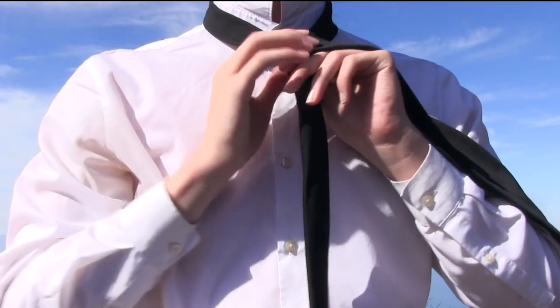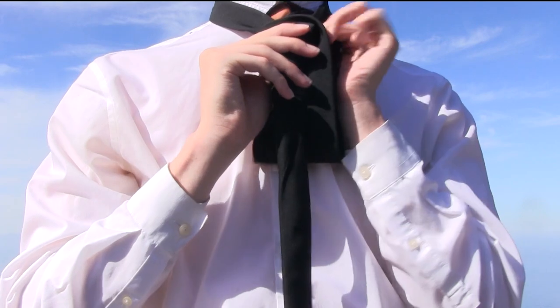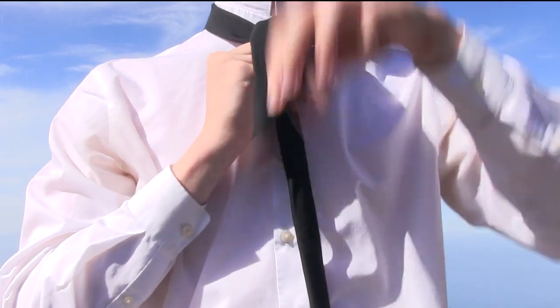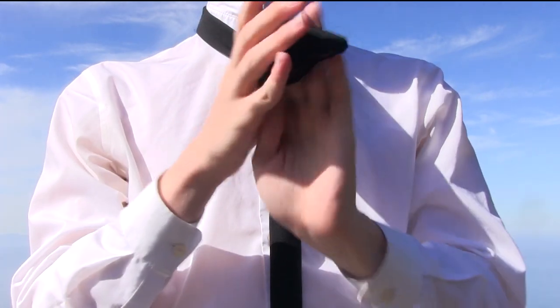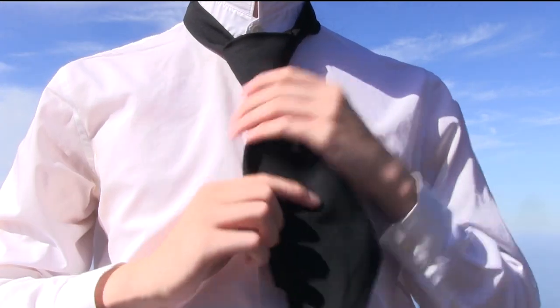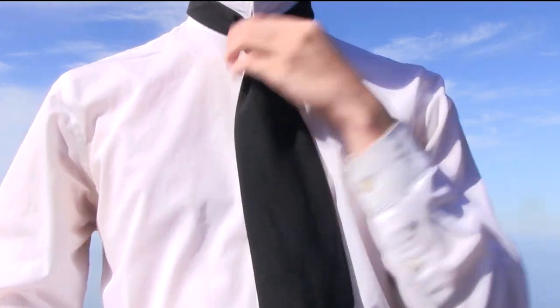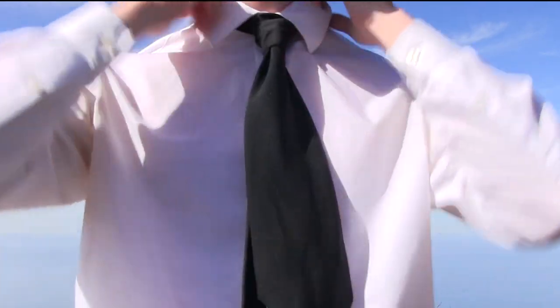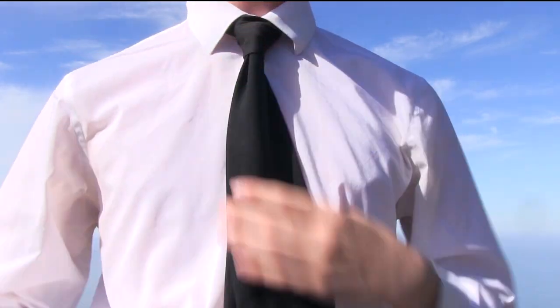Then just fold it over. After that, tuck it up through here. Pro tip: you want to fold the end to make it easier to go through the loop. Pull it through. Fasten it. Pull down your collar. And there you go.